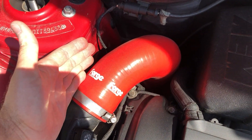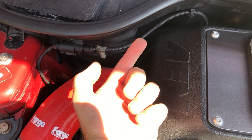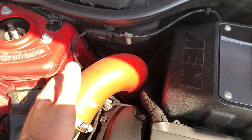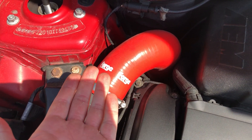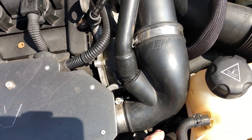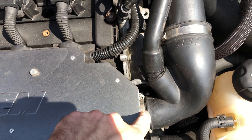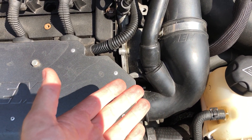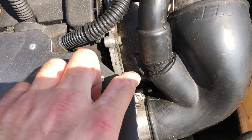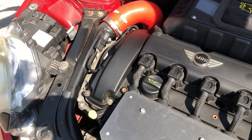I've also put a Forge noisemaker delete pipe on. Originally this pipe has a connection going into the cabin to generate more noise, but this deletes and bypasses it to ideally increase airflow. Moving down, I've put a Forge blow-off valve adapter on — mainly for the noise, it doesn't really do much for performance, but it sounds really good and was only about £40–50, so it was worth putting on.